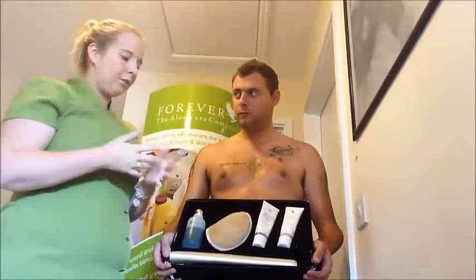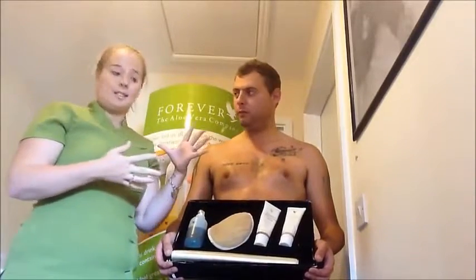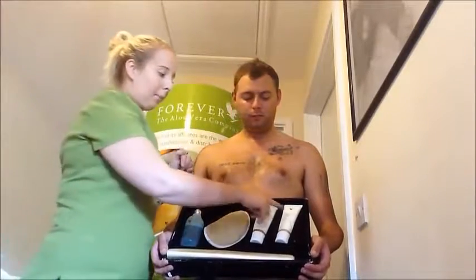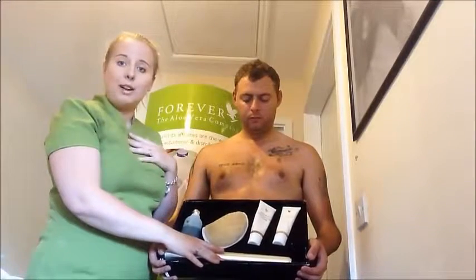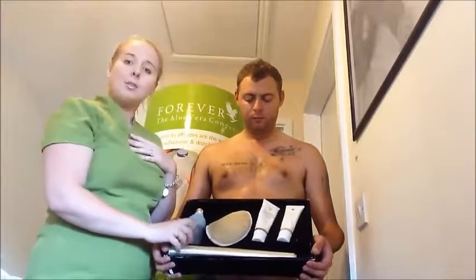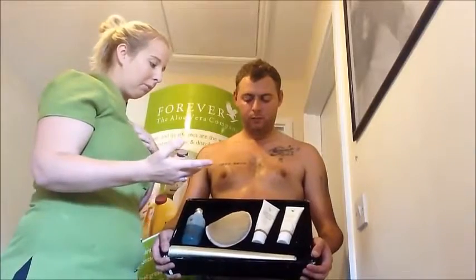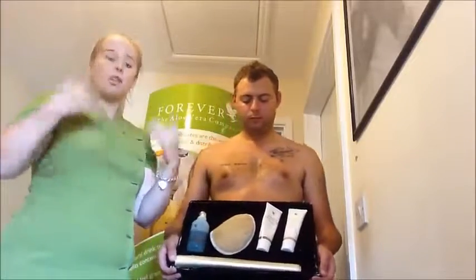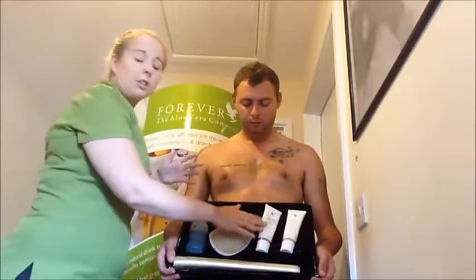So we'll take you through the stages. What you basically need to do is: first, cleanse the skin; then measure; then apply the body toner; wrap the person — or yourself, as I do it myself regularly; sit in it for about an hour; remove the wrap; take your results; let it continue working; and then 24 hours after, have a shower, cleanse with the aloe bath jelly again, and put on your conditioning cream.